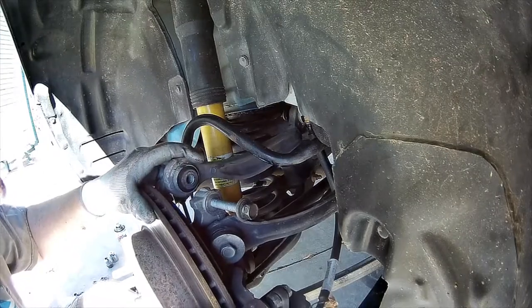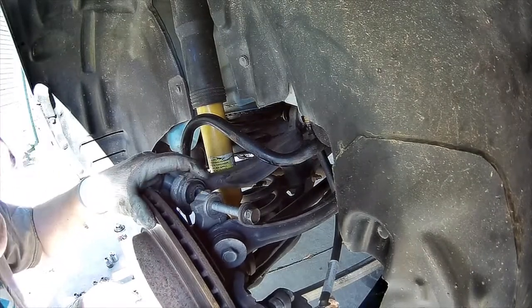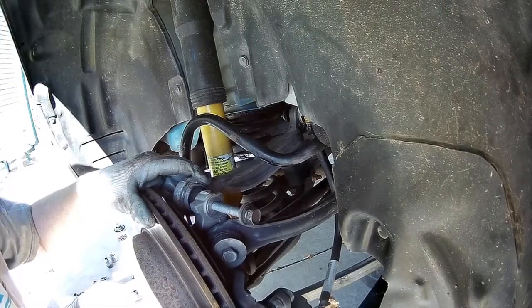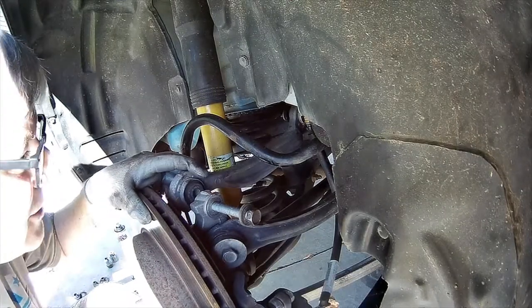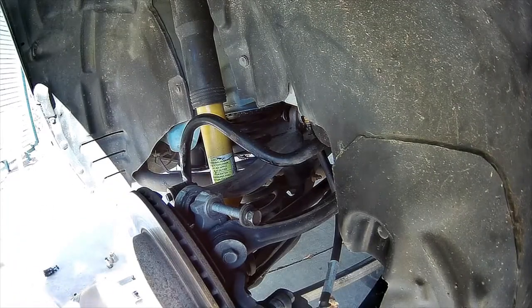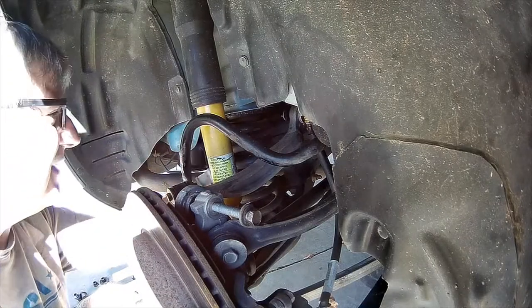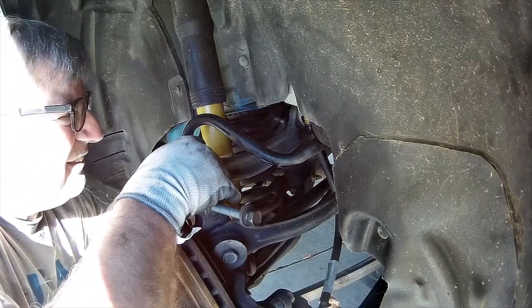Of course it does rotate though. When you push it back up it kind of wants to be right there. I'm going to get this bar off here - just like that.